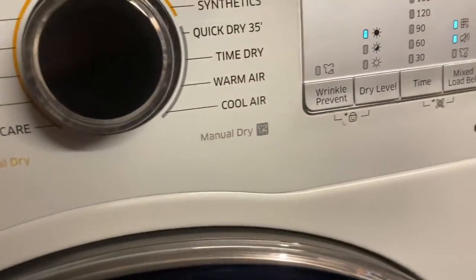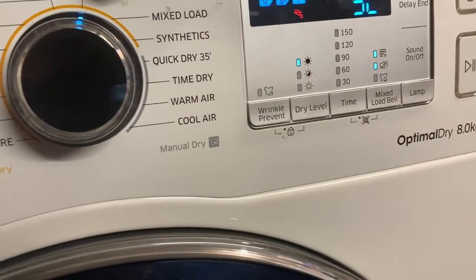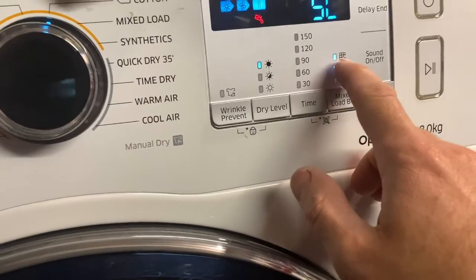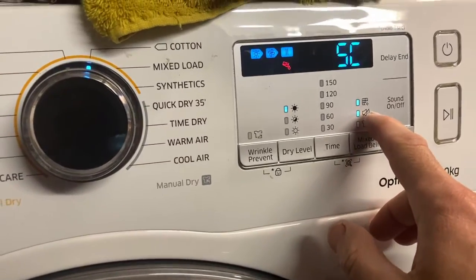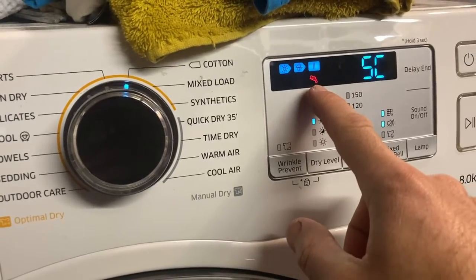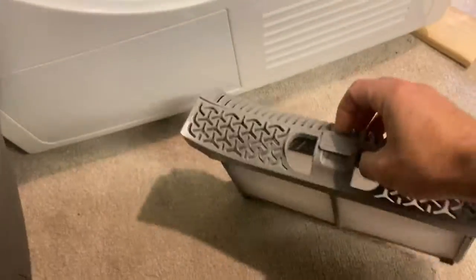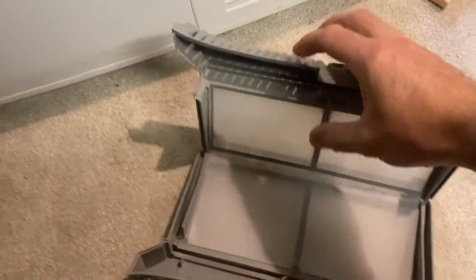This machine is variously beeping at me. I put it onto a tumble and it's got a kind of filter sign flashing, and it looks like a drain error. We'll have a look. I think the filter's probably okay — filter's fine. It's beeping again.